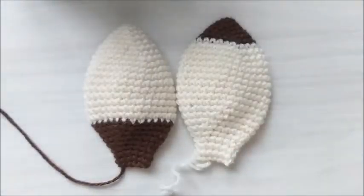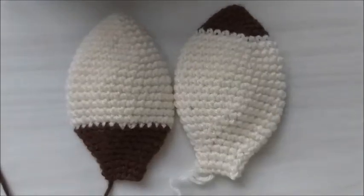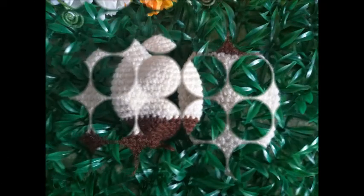Espero que vocês tenham gostado da dica de hoje. Eu vou trazer mais modelos de orelha para vocês adaptarem em outras cabecinhas de amigurumi. Se você gostou da aula de hoje, já deixa seu like, seu joinha, se inscreva no canal, que é totalmente gratuito. Compartilhe os vídeos para outras pessoas também aprenderem esta técnica do amigurumi. Fique com Deus e até a próxima videoaula! Tchau!